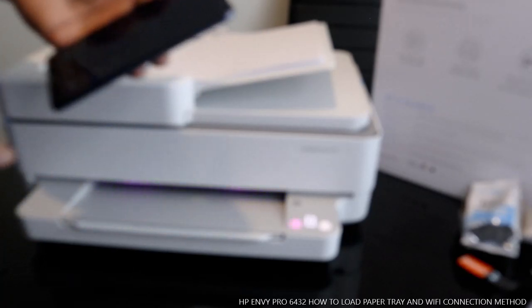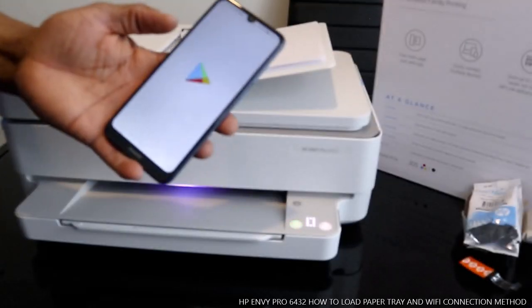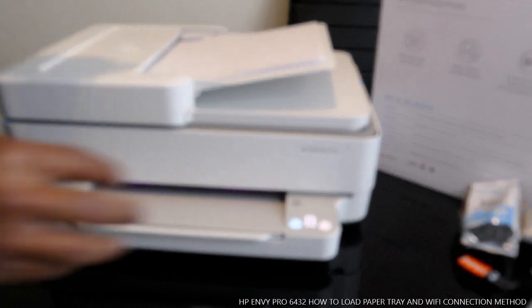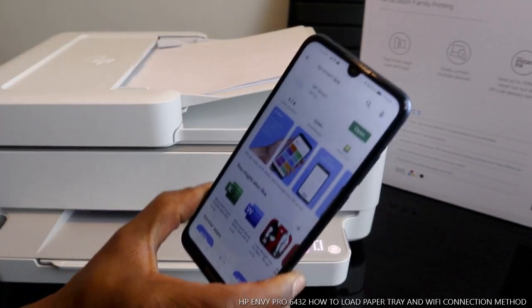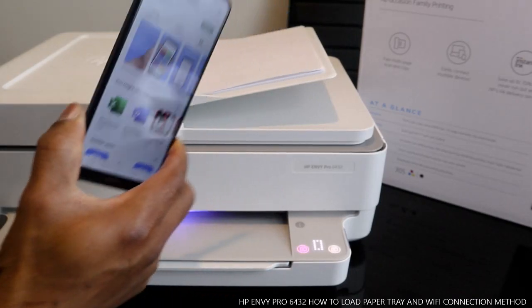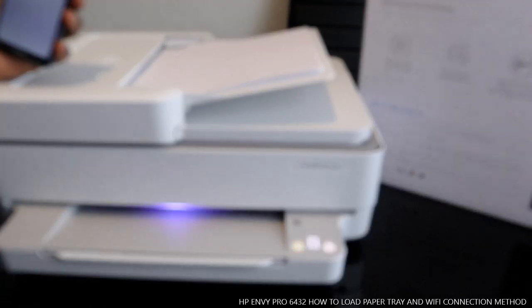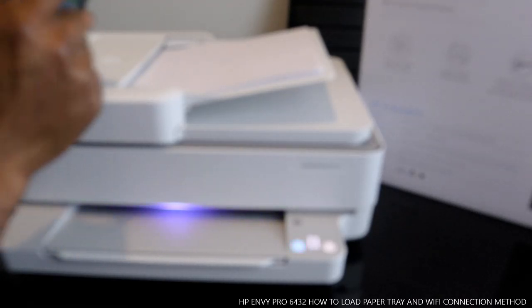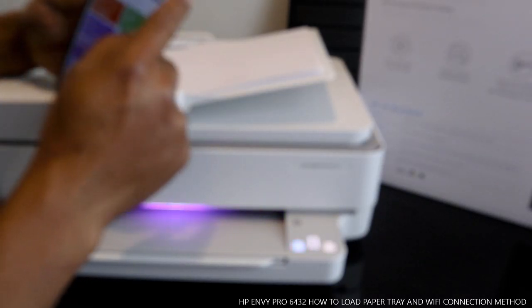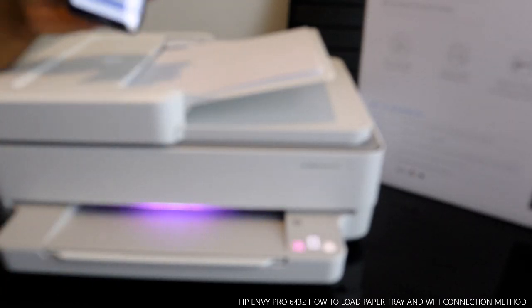On your mobile device, go to the Play Store. Once you are in the Play Store, look for the HP Smart app. Once you find the HP Smart app, click Open. Then we need to click the plus button to add a printer that is available — click plus to search for available printers.